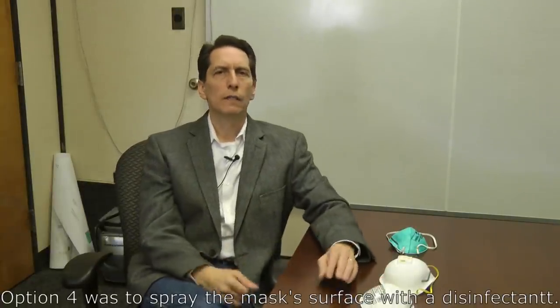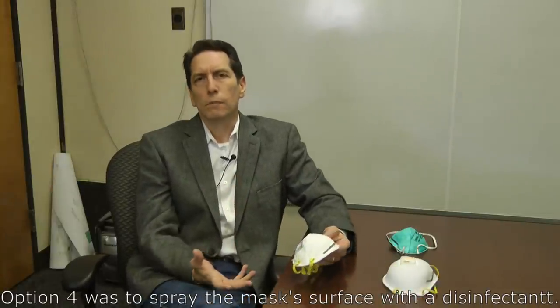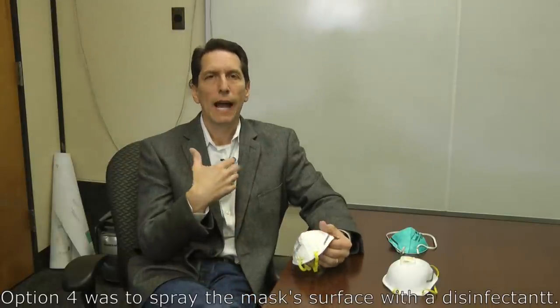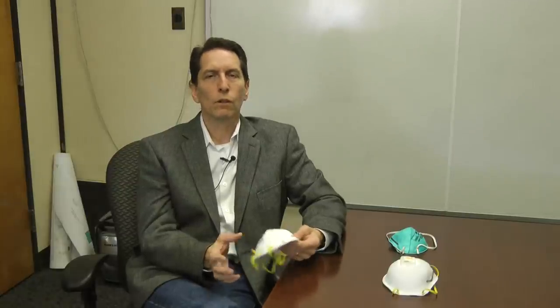Another idea is to spray the mask with a bleach solution or Lysol — it would probably deactivate some of the virus, but you're not getting 100% coverage and you're not soaking it. I think it would help, but you couldn't confidently handle the mask afterward and be sure you're not getting virus on your hands. That left me really with just one other option.